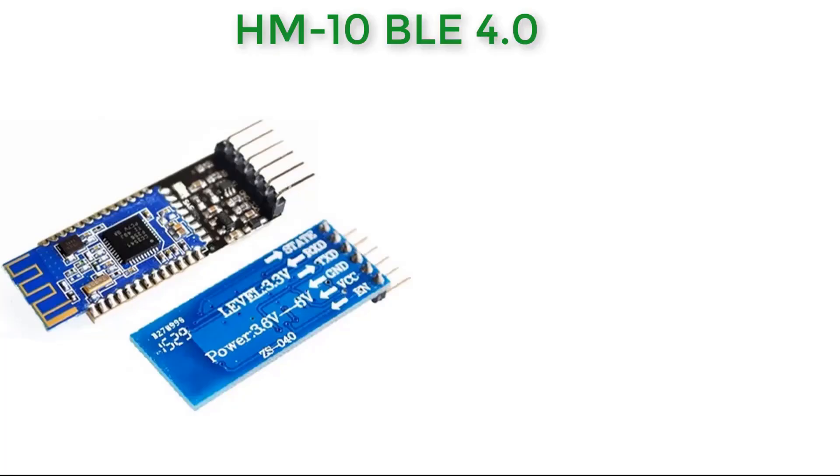The HM10 is a small 3.3-volt SMD Bluetooth 4.0 BLE module based on the Texas Instruments CC2540 or CC2541 Bluetooth system-on-chip. There are two versions of the HM10: the HM10C and the HM10S. The HM10 has become a very popular BLE 4.0 module for use with Arduino. Now let's look at some of the specifications of this Bluetooth HM10 module.